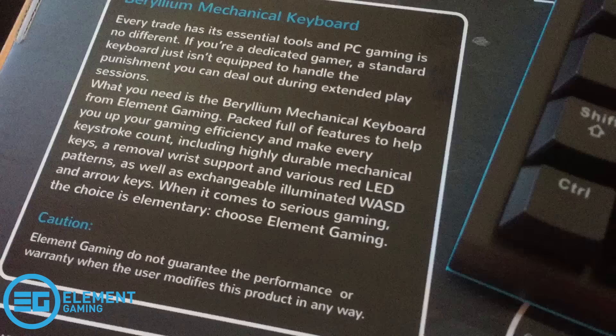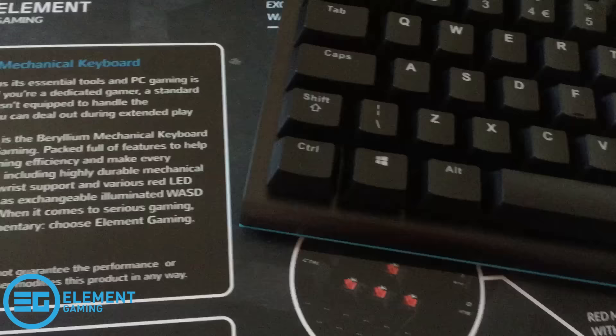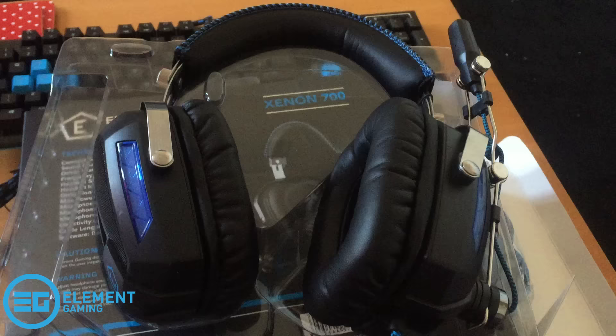On the back of the box it says: every trade has its essential tools and PC gaming is no different — packed full of features to help you up your gaming efficiency and make every keystroke count. It comes with a removable wrist support, which I have right here, and alternate switches for the WASD keys, which I've put on — they're blue, because, you know, fancy.